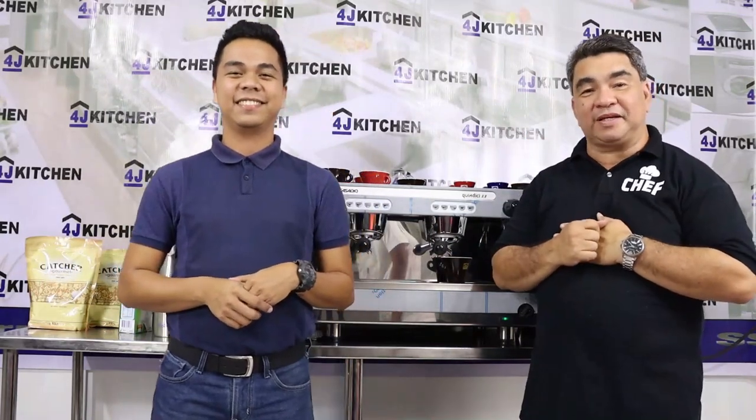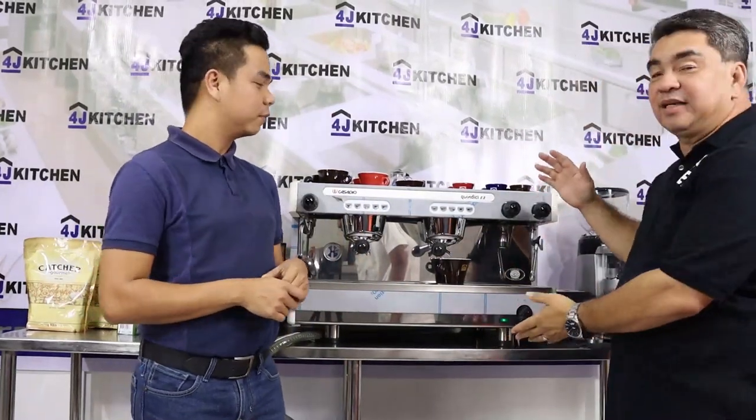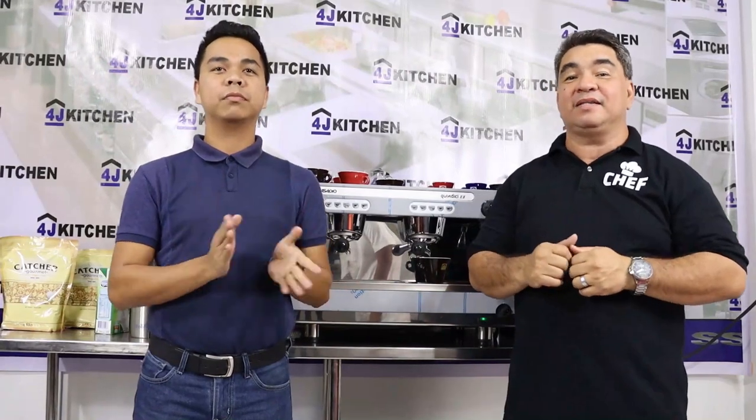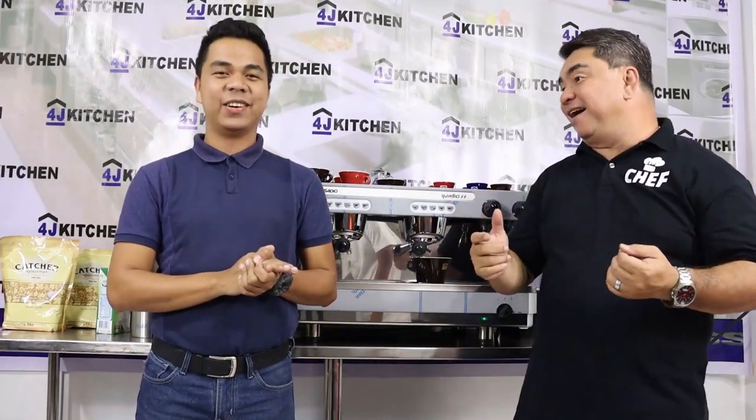Today we're going to present to you our new espresso machine made in Italy. And today we have a special guest for you. His name is Elmore Limpiado.